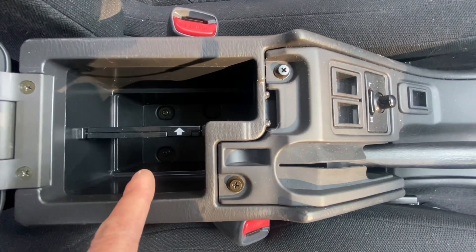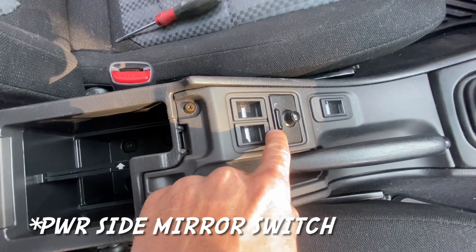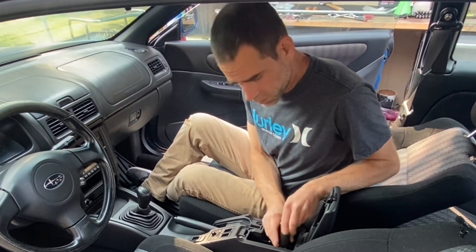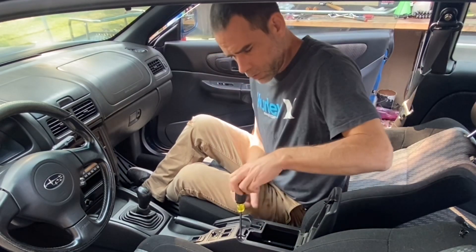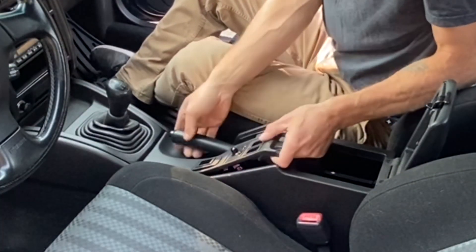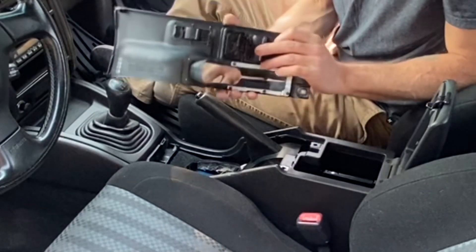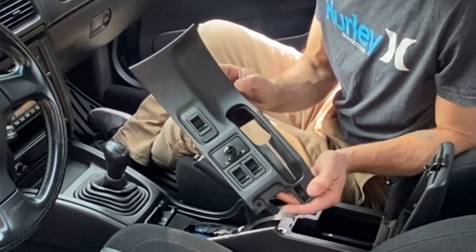Once you remove those two or three screws down there and these two screws right here, you should be able to pop this E-brake surround out and disconnect the little power window switch. After we get this E-brake surround piece out, we'll move over to the shifter surround. I'll start with removing these three screws from the center console right here in the inner little cubby area, and then remove these two screws holding this E-brake surround in. You should be able to pop this E-brake surround up and out - you might need to lift your E-brake up slightly to give it some more clearance. Then disconnect the plug and set that first piece to the side.